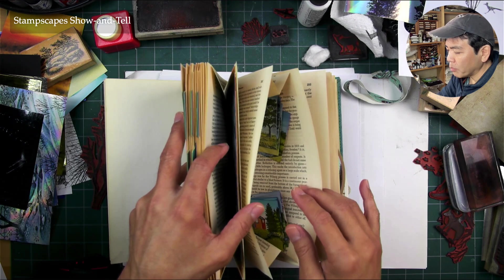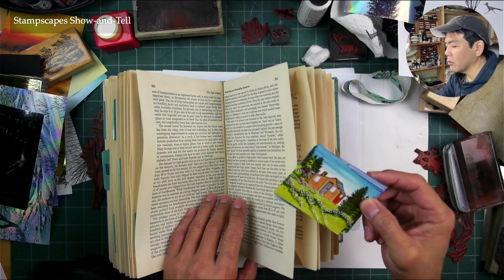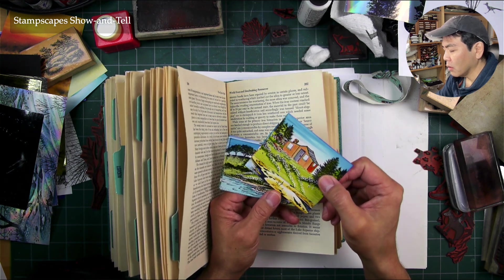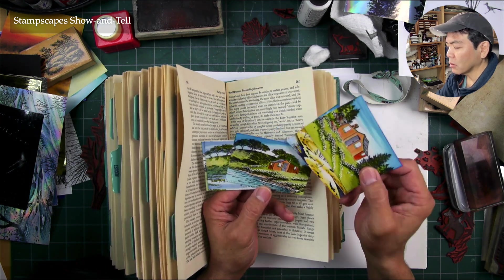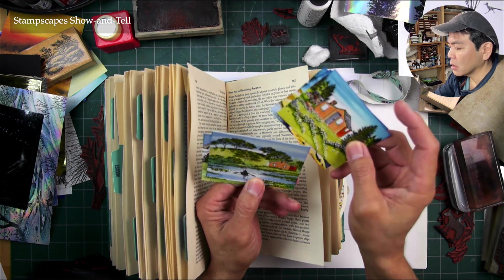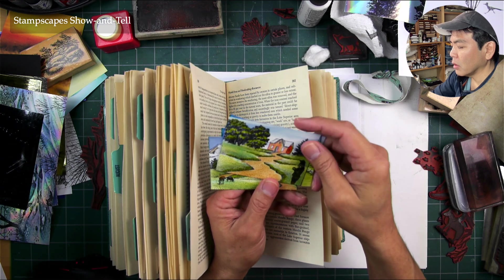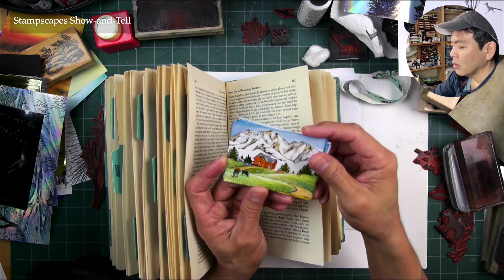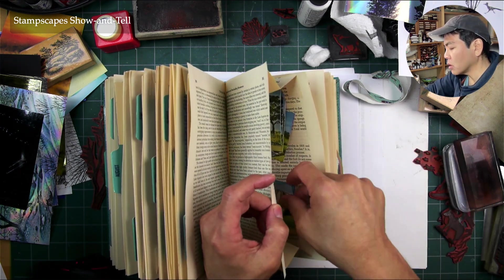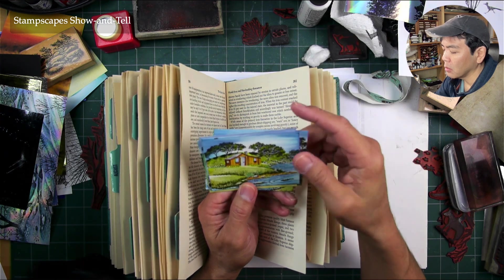Then I got to the back here — this is page 261. She has these little pouches with these little stampscape-type originals in here with these really cool little cards, I think ATC size. I'm not exactly sure, but she's created some really cool little compositions and scenarios. I think she might have drawn these little cabins herself.